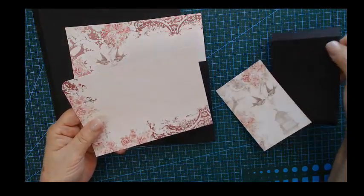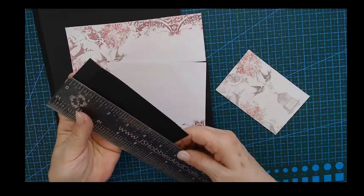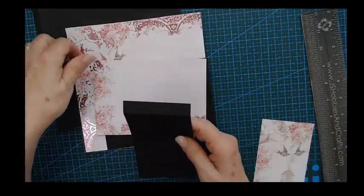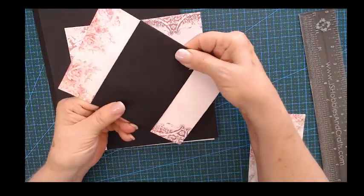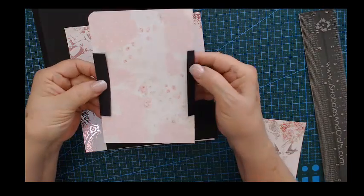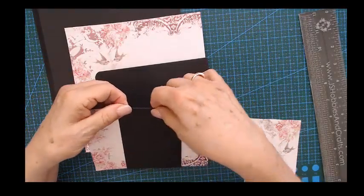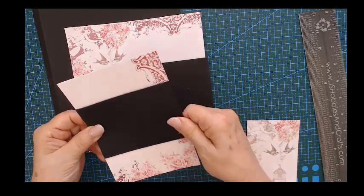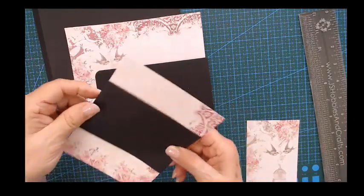On this we'll do the belly band — the width is three inches by five and a half, score at the half. Let me show you: I bend it over to see if it's going to fit, because this needs to be a nice tight fit. Maybe do one side a half inch, fold it over, score it, fold it over. You can put it on your scoreboard then if you want — you'll get a nice crisp fold.